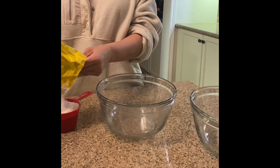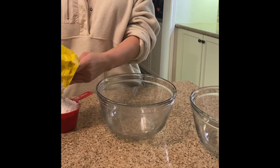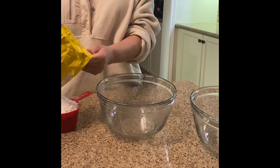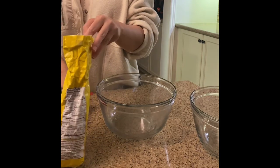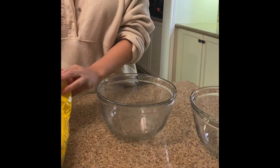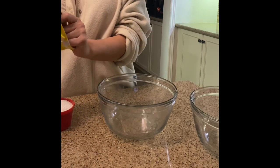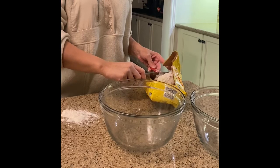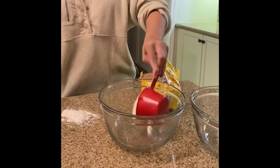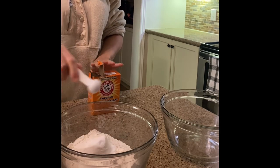We're going to start off by making those delicious strawberry white chocolate cakes that will be holding the ice cream together. Measuring out our flour — ensure when you measure out the flour you are using the back of a knife to scrape the top off, so it layers completely perfectly with the measuring spoon. To the flour you're going to add your baking powder, baking soda, and a pinch of salt.